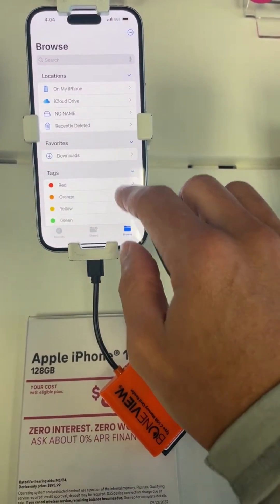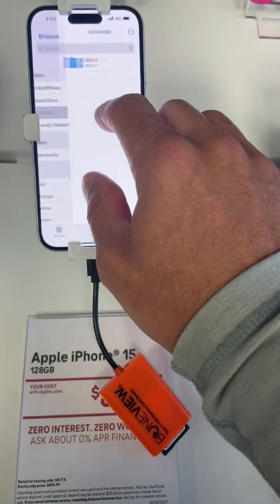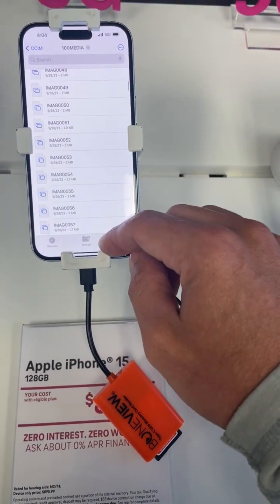And now you will see your SD card listed as something particular to your SD card — it could be no name, it could be something else. And once you tap into that, you'll see your DCIM folder, and you can dive into the folder to find all your trail camera photos.